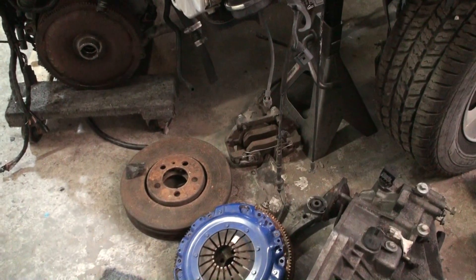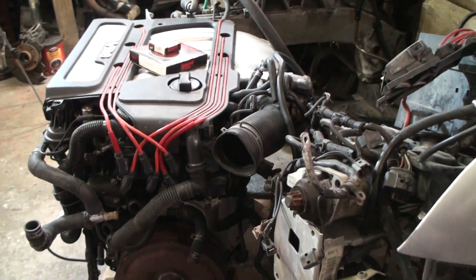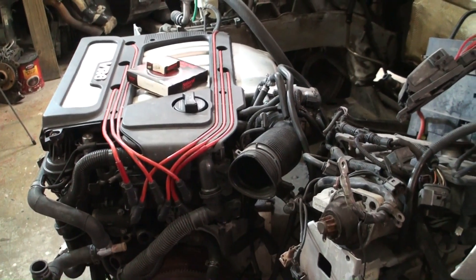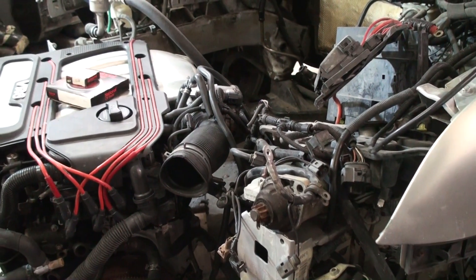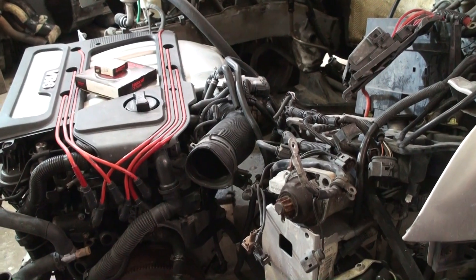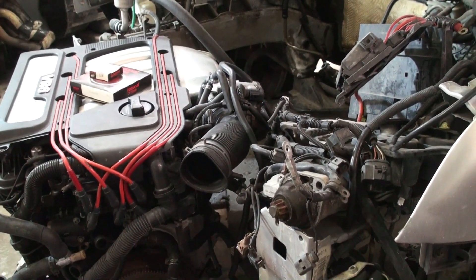We've got the VR6 sitting up in the shop right there. We're going to change out the front and rear main seal. As you've seen in the other video, we got some of the other parts, and we got the ECU in and the key all to match.